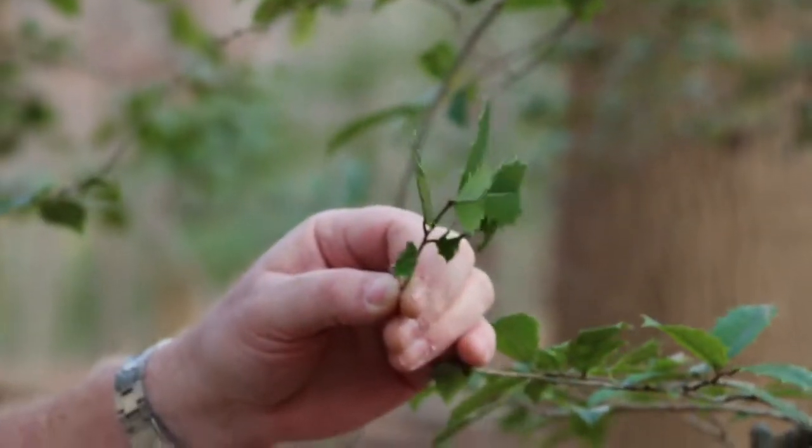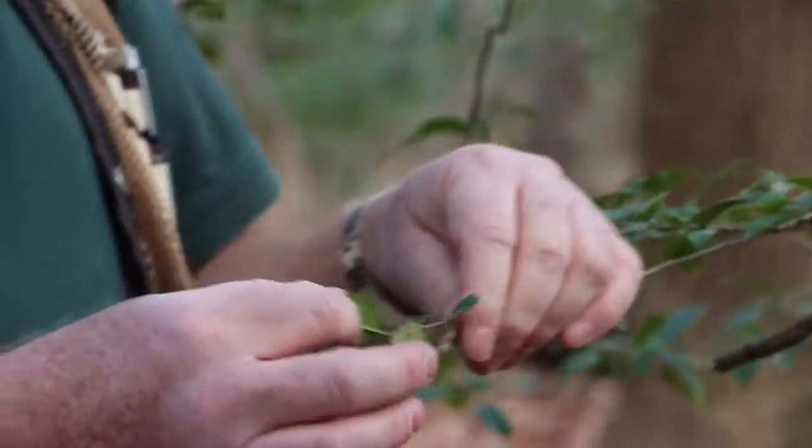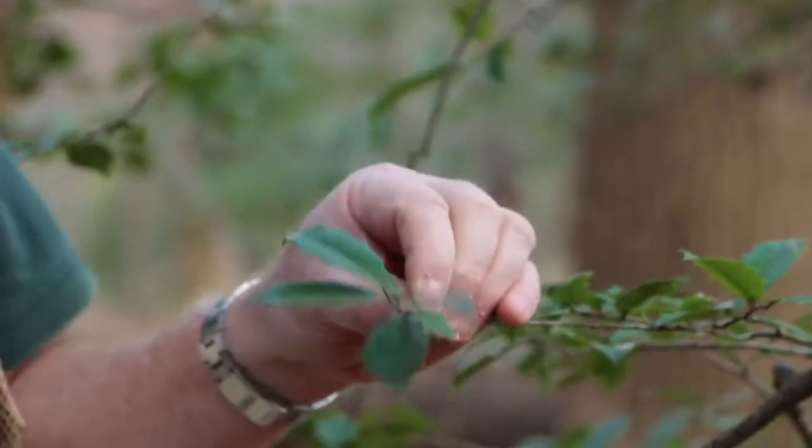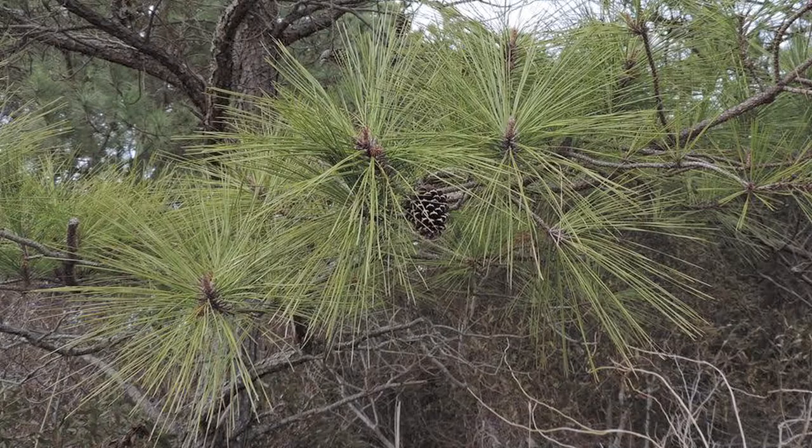The most noticeable thing about it is it's an evergreen plant. This happens to be a male plant. The female plant has red berries on it. The holly has broad leaves, unlike most of the evergreens you're familiar with that have needles.